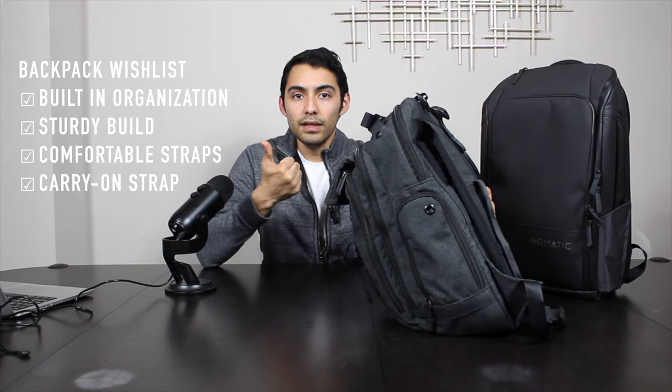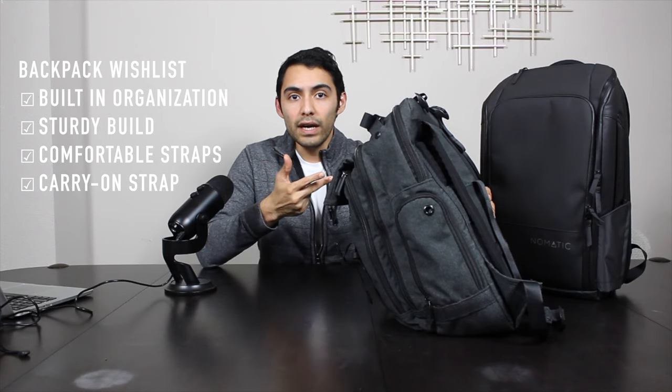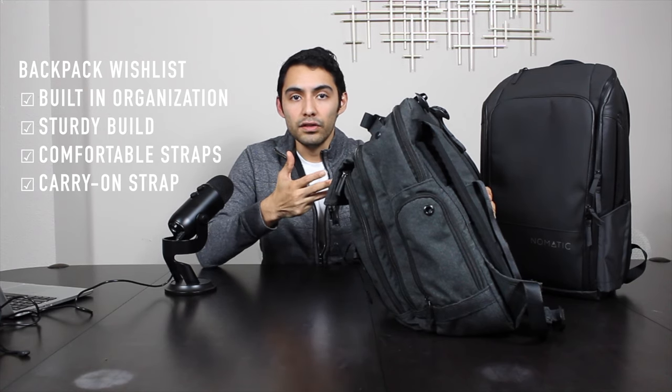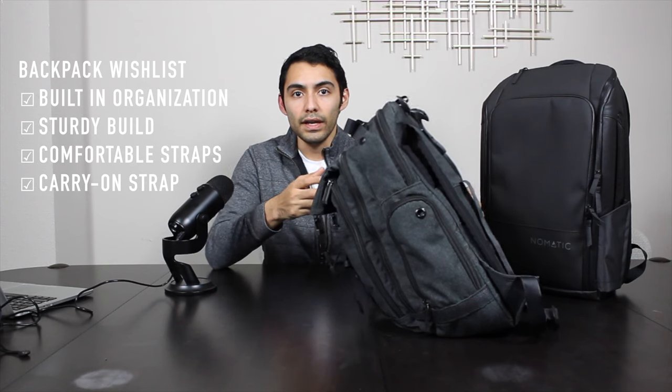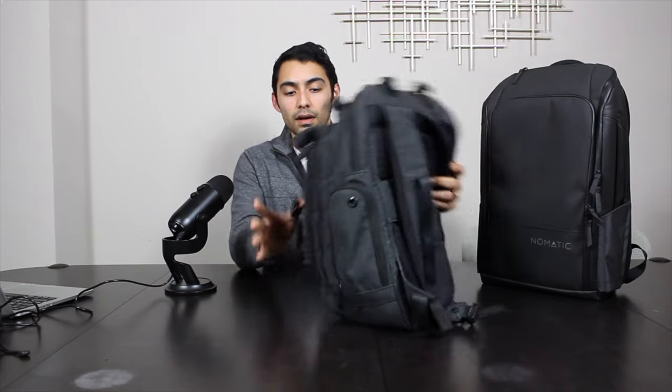Anyway, if you go back to my other video, there were four things that I look for in a backpack — I'll put them somewhere on the screen. Basically they were: built-in or intentional organization, a sturdy build, comfortable straps, and a luggage pass-through strap for your carry-on.